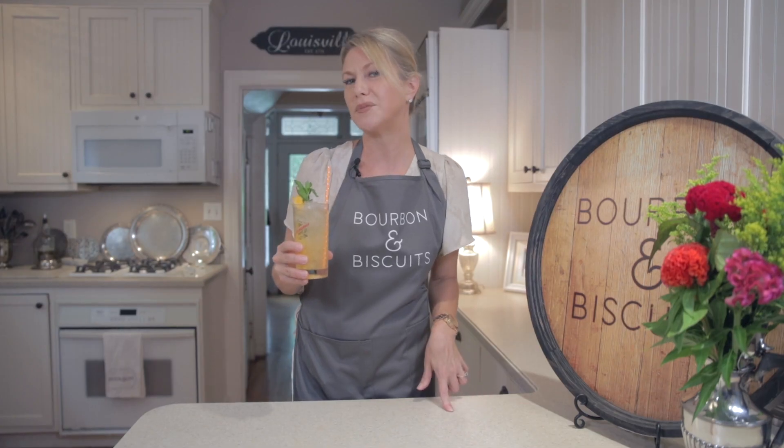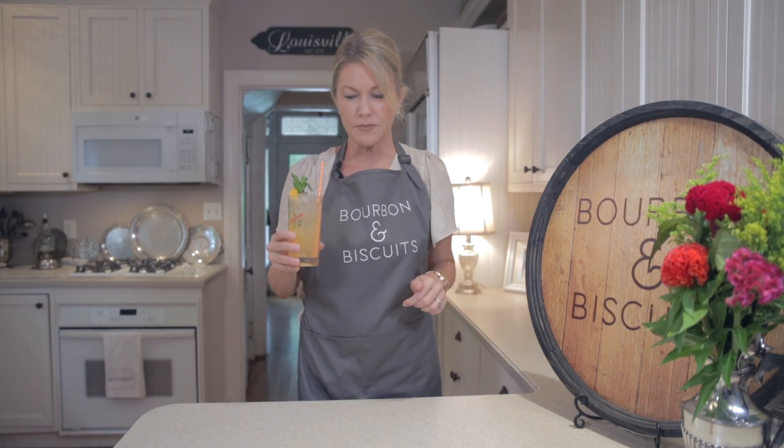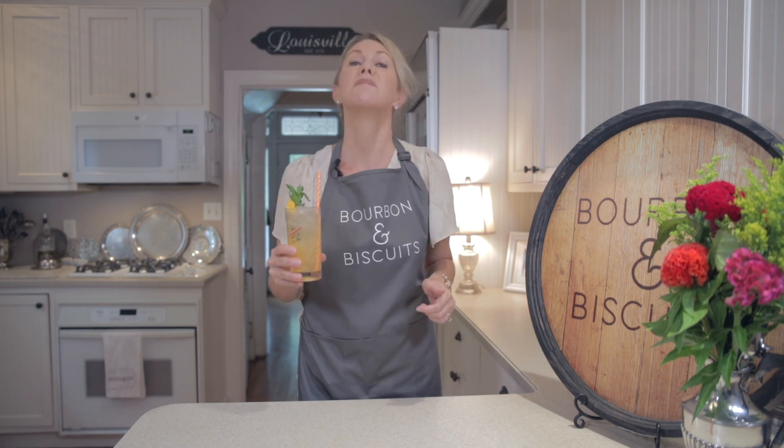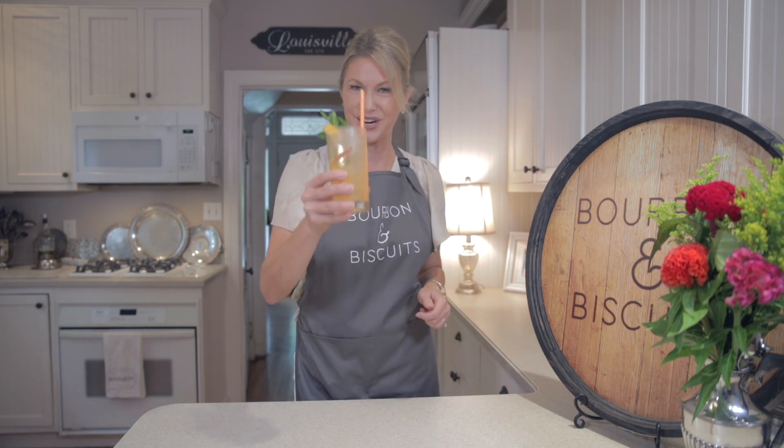Well, let's see how I did with Jessica's recipe. Not bad, but we could use her back. We'll see you next time on Bourbon and Biscuits. Cheers!